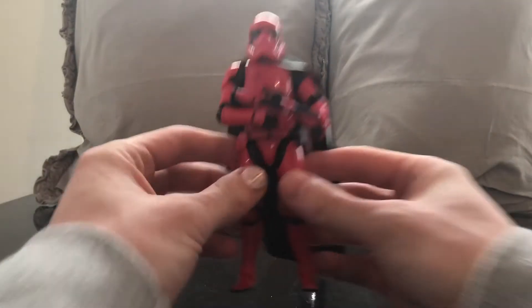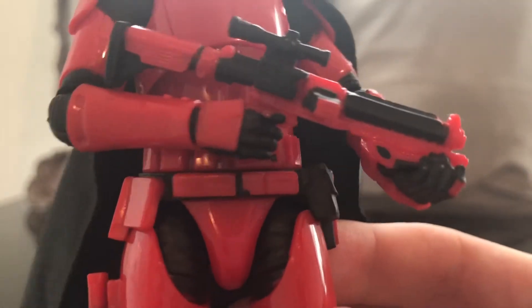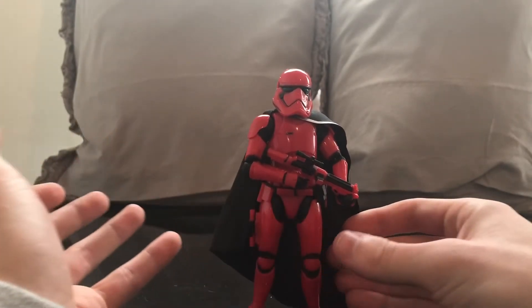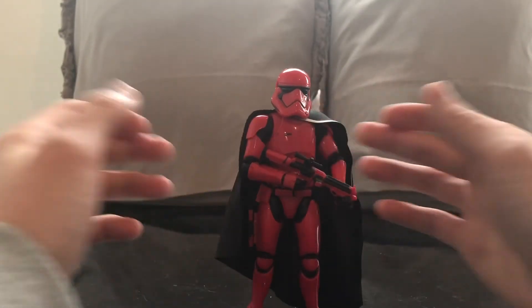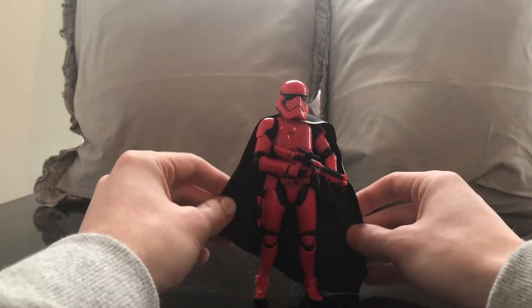The red stormtrooper just looks really cool. It has a soft goods cape, which I love — why couldn't we get that with the Mandalorian figure? Here's a closer look at his blaster, and he's got another blaster attached to his hip. It's basically the same stormtrooper mold we've been getting since The Force Awakens, so if you know the articulation by now, it's literally the same as every other stormtrooper since 2014 or 2015.